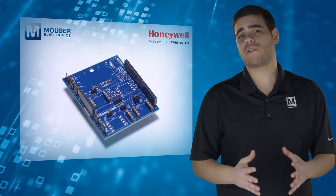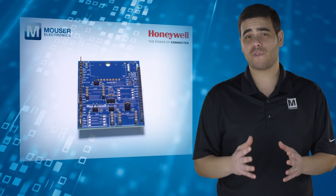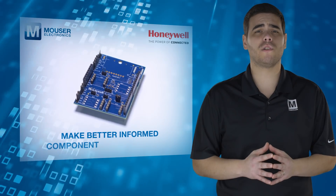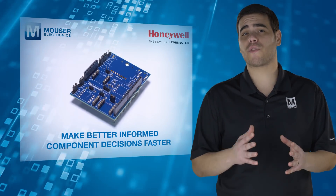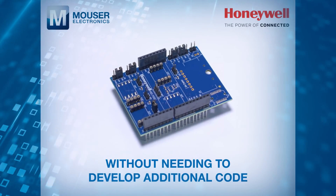The kit provides designers with a cost-effective way to learn about the capabilities of different sensors so they can make better informed component decisions faster and perform a thorough evaluation of the sensor without needing to develop additional code.